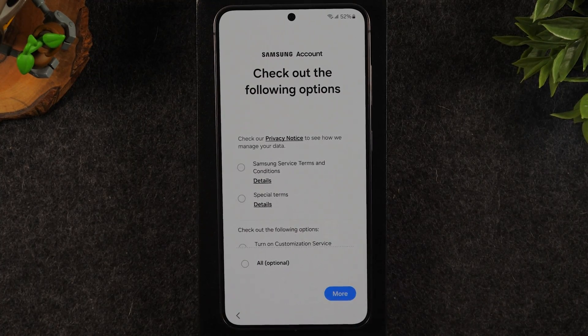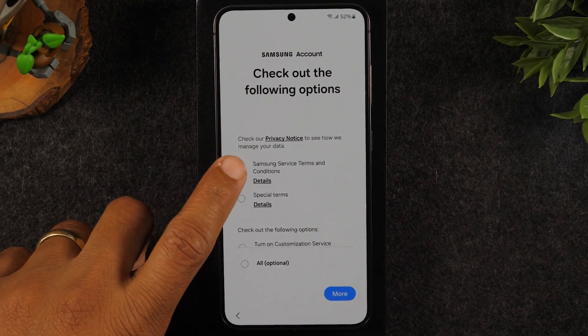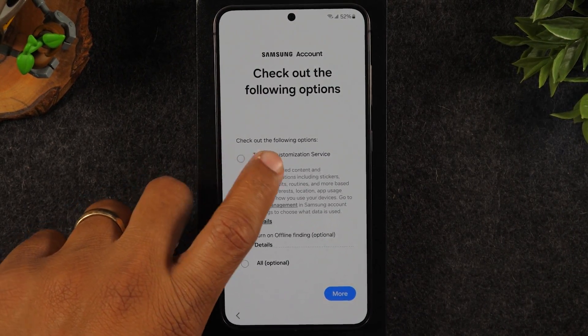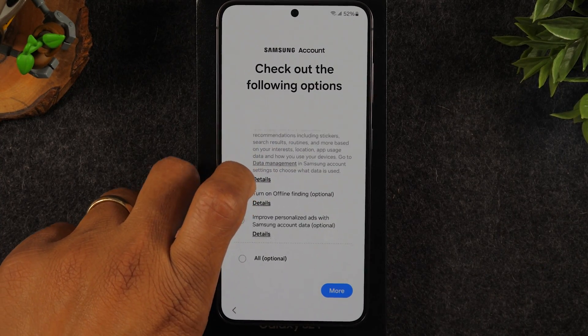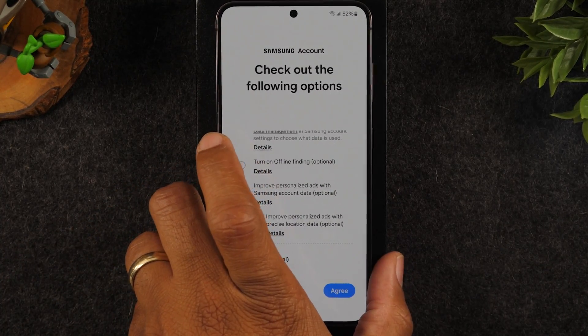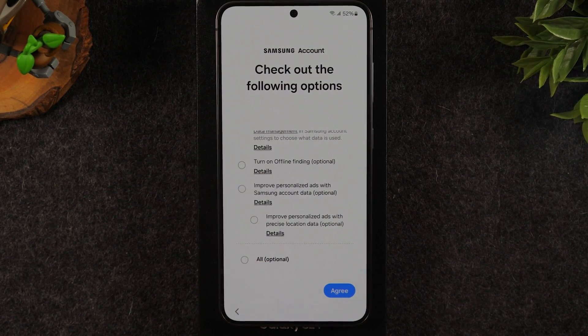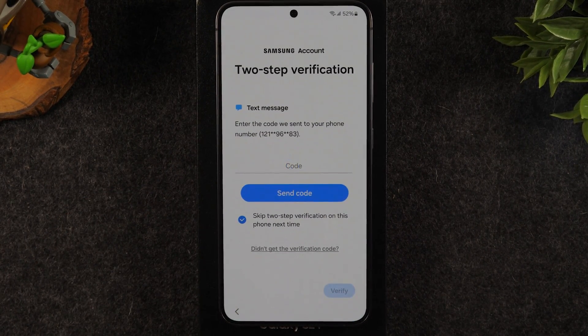I was able to use my Google account and it was super quick. You'll notice there are a few things to accept and a few things that are optional — I'm going to skip all the additional optional features. I only want to enable what I absolutely have to agree to and leave the rest blank.